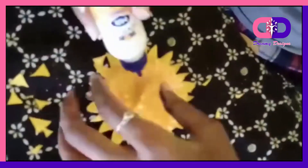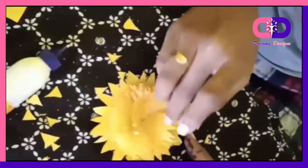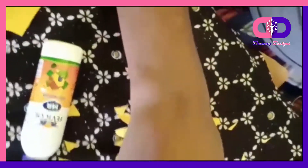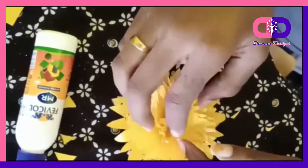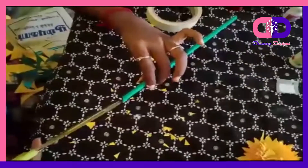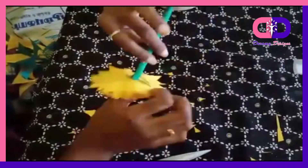You can add the colors in the center. You can also add stones in the center. Roll the leaves and then add and paste the leaves.